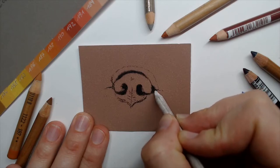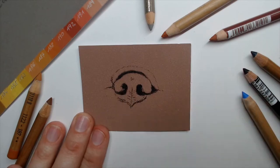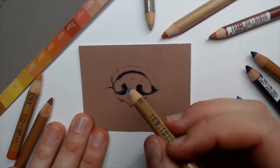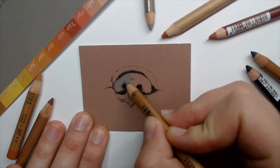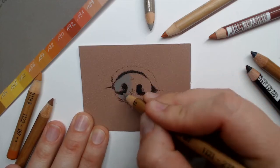It should be a smooth black area here. The other hole I will do with a middle gray — let's use a middle gray, it's the Pitt 273. Just plotting in here a little bit of a first base layer with the middle gray.